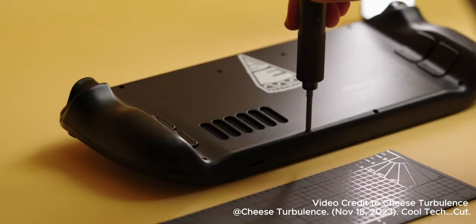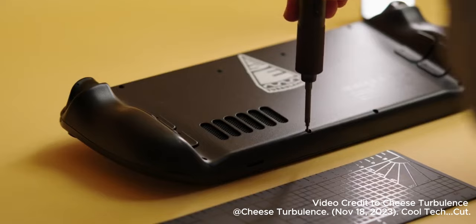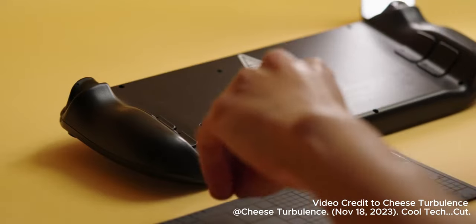Granted, I do open a lot of gadgets in my videos, but even if you don't, a toolkit like this can come in quite handy for all kinds of repairs.